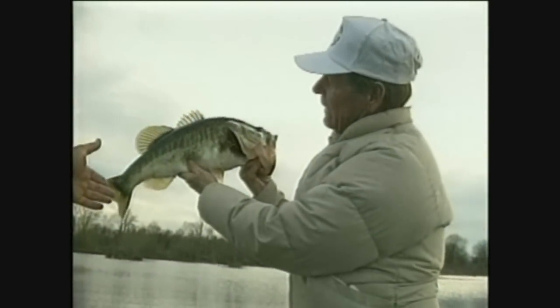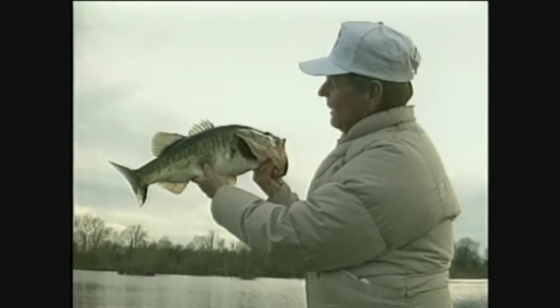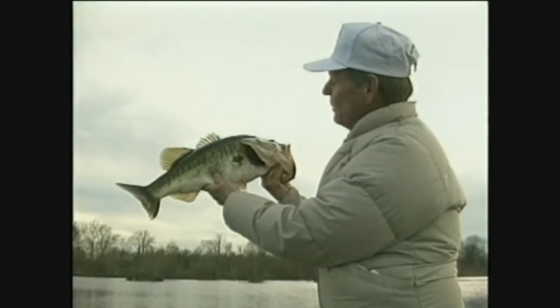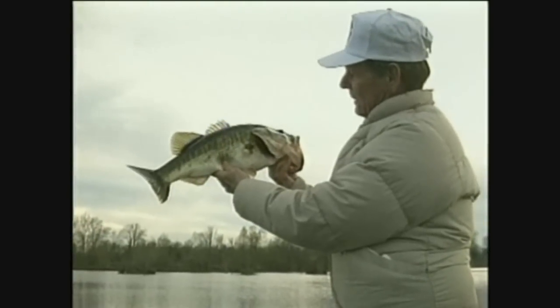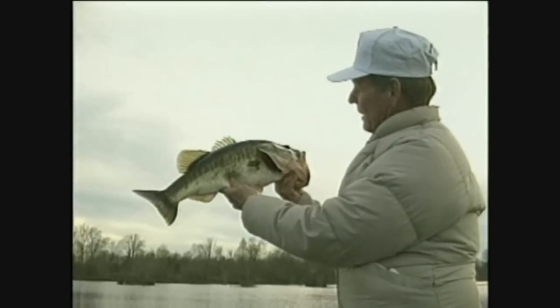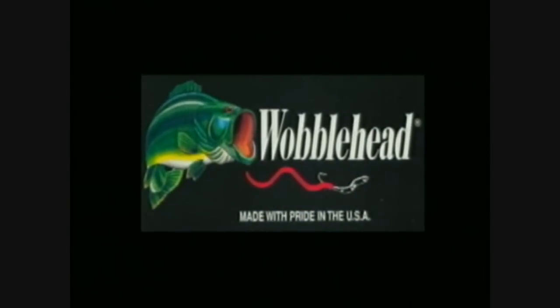The secret is to match the hatch. The chartreuse color that the bass were keying on is electrifying with the side-to-side action of this fantastic lure. I assure you, I cannot wait for the hot action when the water and air temperature is cold. I'll be tying on my favorite lure very early next year.